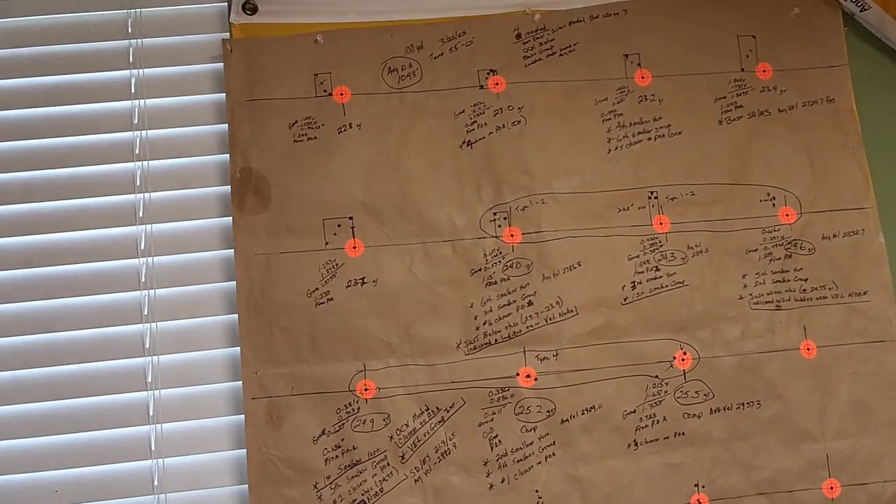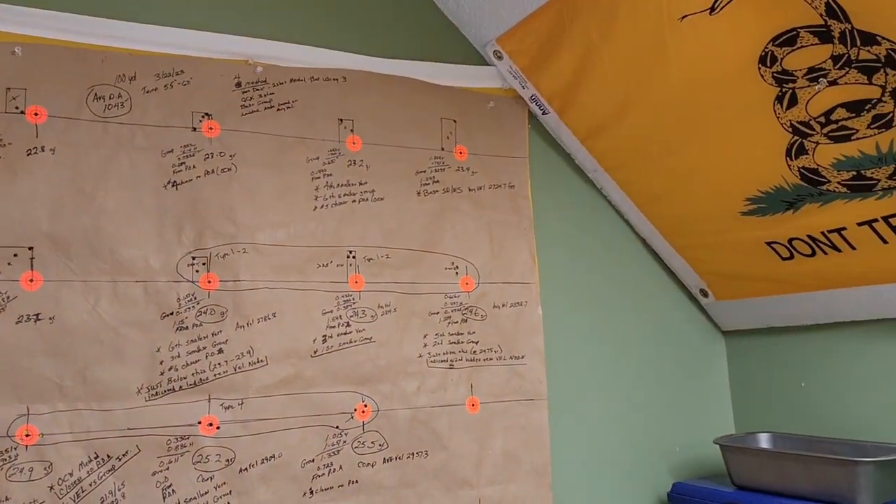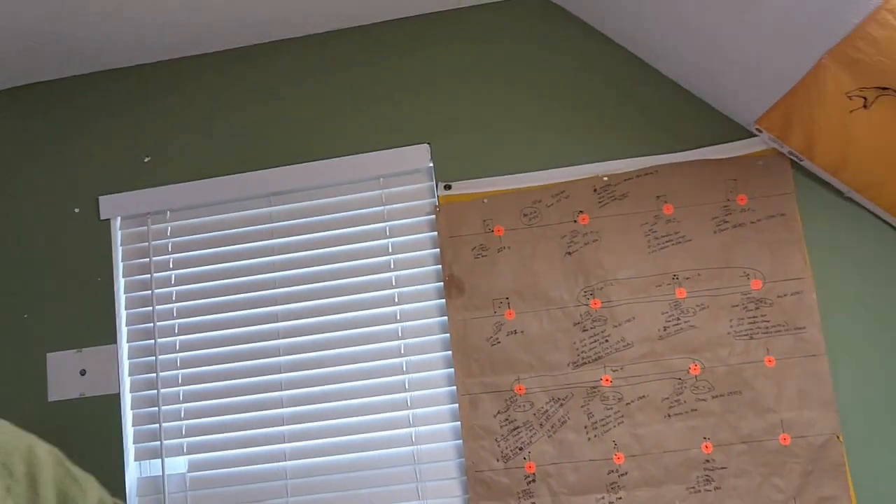That's all the testing data — it kind of looks like chicken scratch right now, but when we dive into it it'll make a lot more sense. I loaded everything up and waited for a great day to shoot. The day I picked was supposed to be up to 70 degrees. I got out there early because the benchrest range is always crowded. It was in the upper 50s and was supposed to get really windy that afternoon — up to 35 mph — so I was lucky to get all my testing in before the wind got high.